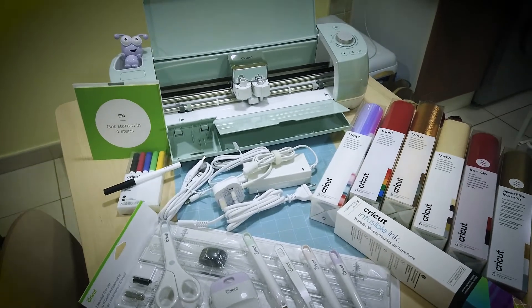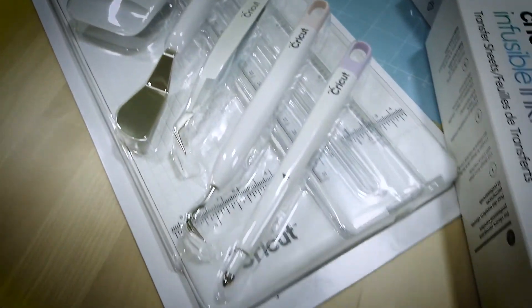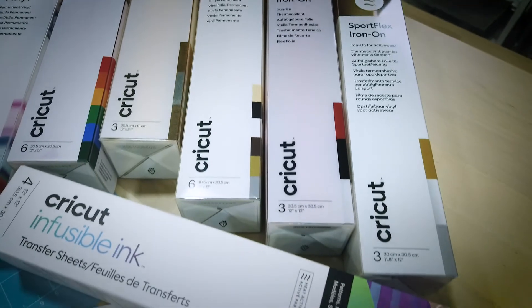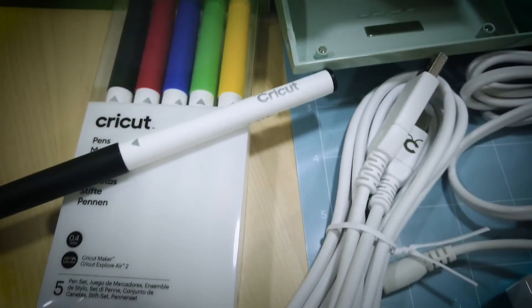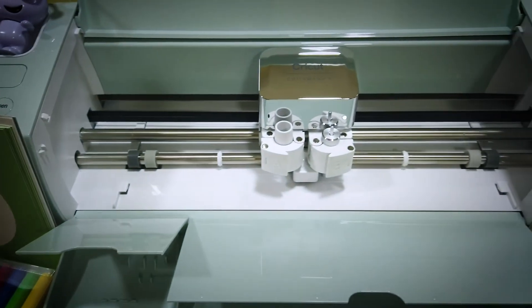With all of these, I can let my imagination run wild. Very soon, I'll try out my Cricut Explore Air 2 and see how it's different from my Cricut Maker. I'll be sure to let you know what I found out.